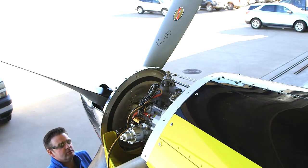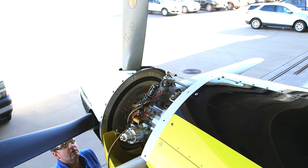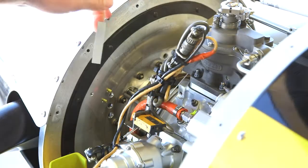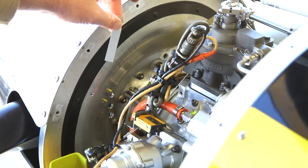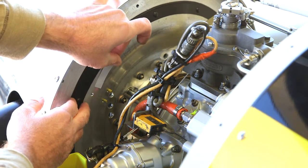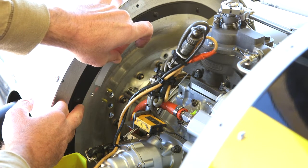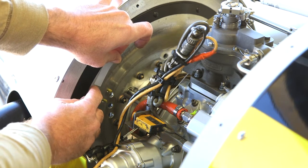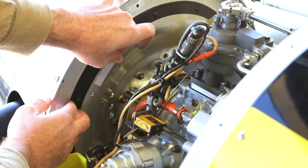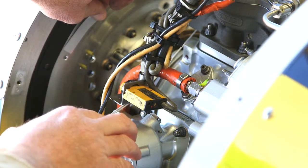The next step is to define 12 o'clock for propeller orientation, then install the reflective tape. The reflective tape is installed so that with any further rotation past 12 o'clock, the laser beam falls off of the reflective tape. There's a little blinking red light that indicates when the laser sees the reflective tape.